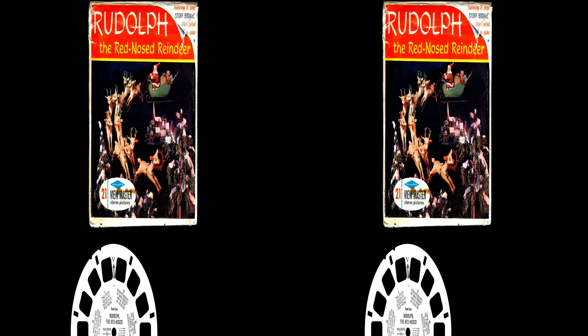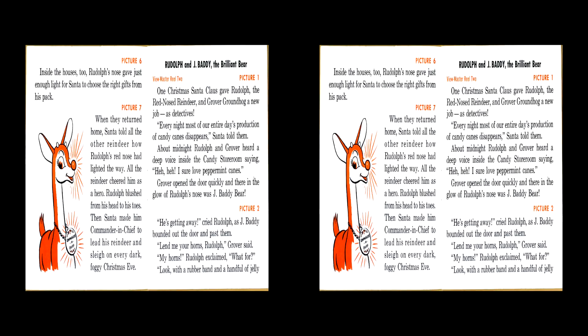In 1955, Sawyer's revisited the Rudolph the Red-Nosed Reindeer story and released this three-reel set, taking the original reel they'd created and adding two more stories that you've probably never heard before. Rudolph and Jay Batty the Brilliant Bear. One Christmas, Santa Claus gave Rudolph the Red-Nosed Reindeer and Grover Groundhog a new job as detectives.